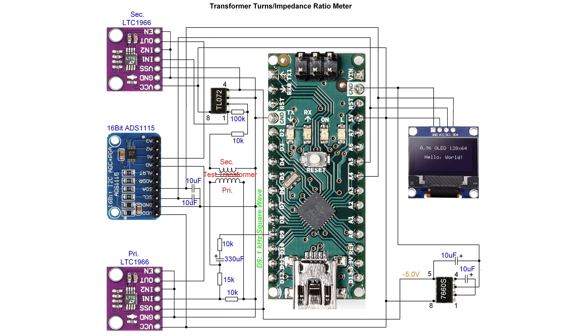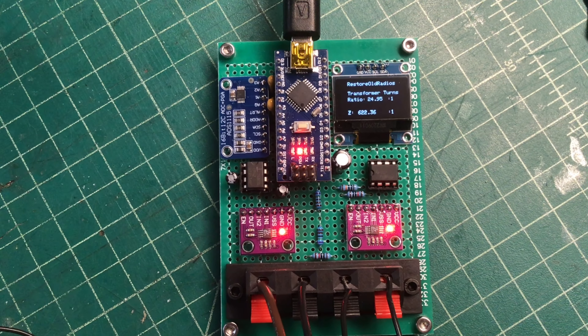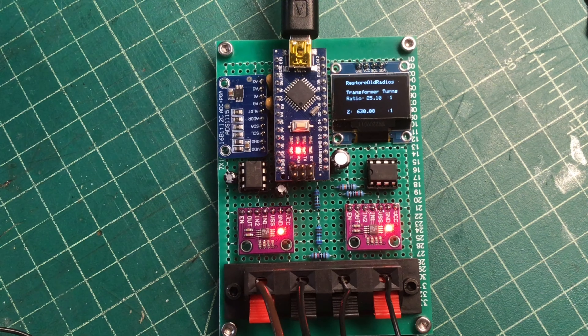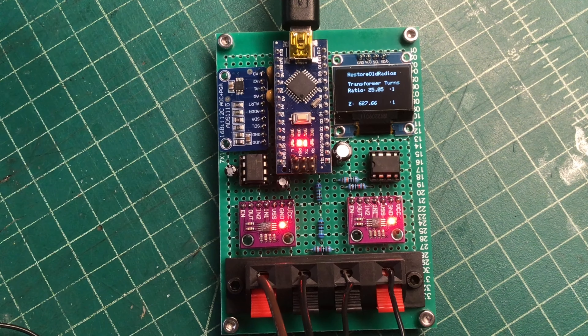Hello everyone, and welcome back to my channel. Last year, 2022, in the late fall, early winter, I had a chance to work and design and build another transformer turns impedance ratio meter using Arduino. My first one I built about two years ago.